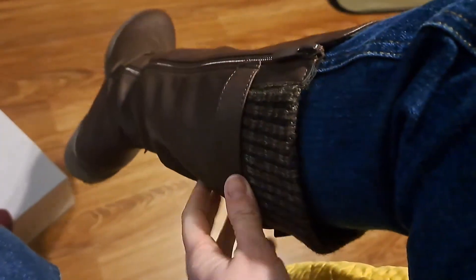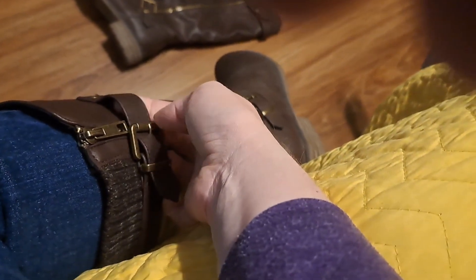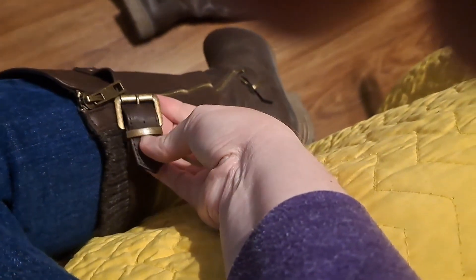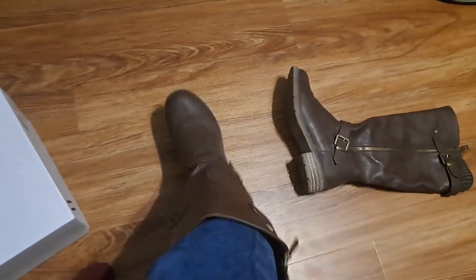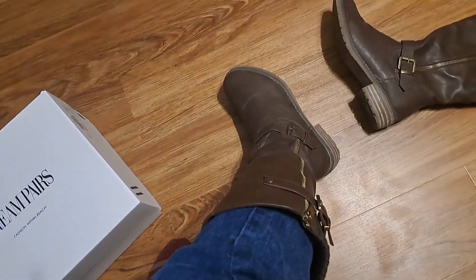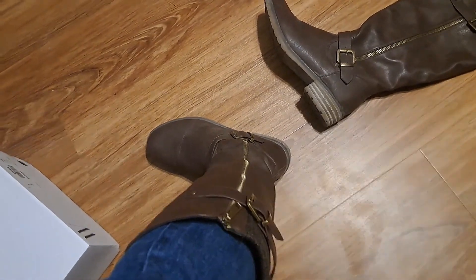Around your heel — if you have a bigger calf, it does stretch a little for you. You can adjust this too, just a little bit. Looks like you can go out one or in one, but the way they made it works good for me. I like them — I wanted some brown boots that went almost up to my knee, and that's what these are.